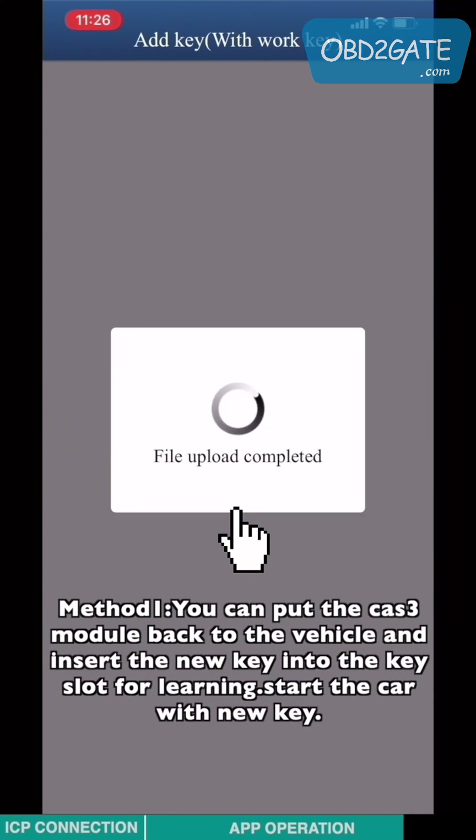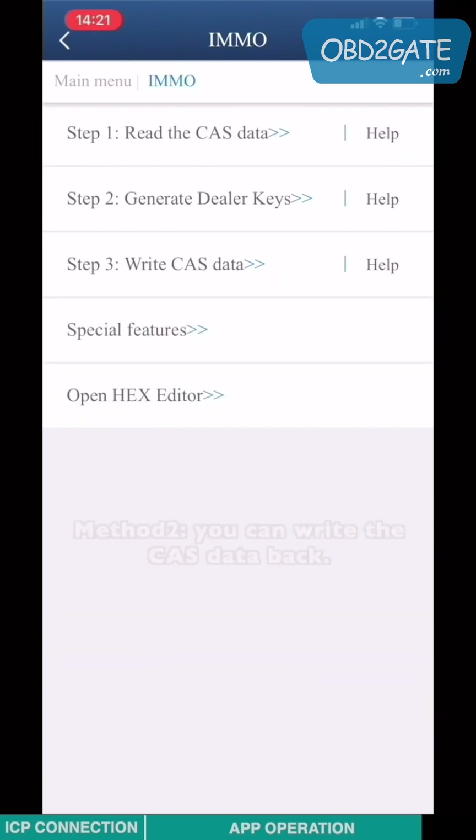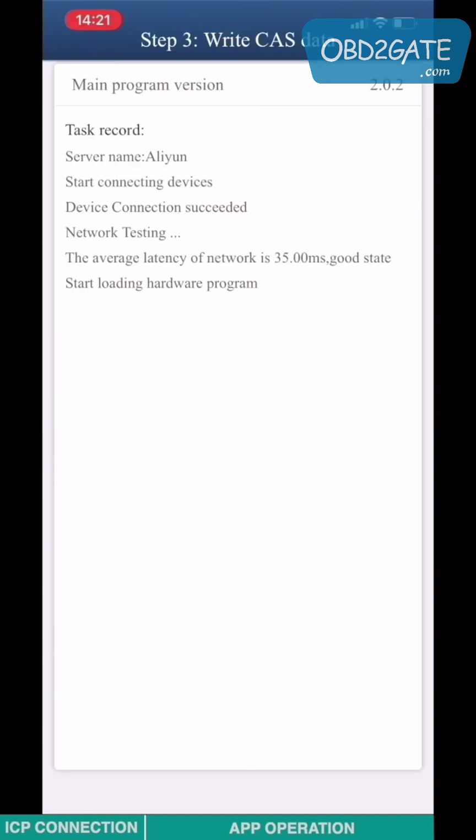Method 1: You can put the CAT3 module back into the vehicle and insert the new key into the key slot for learning, then start the car with the new key. Method 2: You can write the CAT3 data back — go to Step 3: Write the CAT3 data.